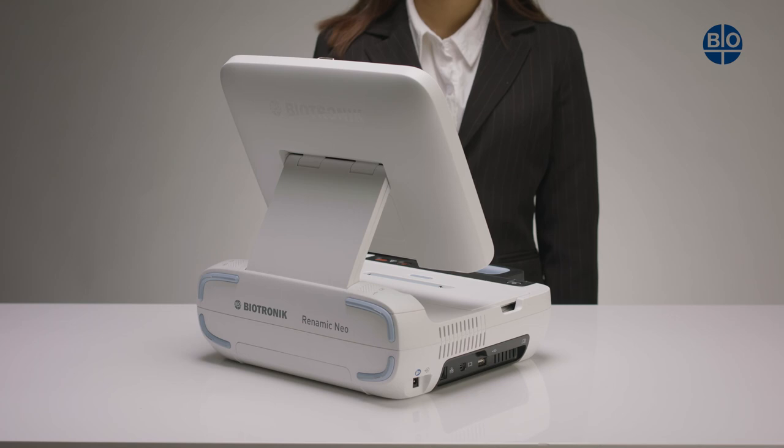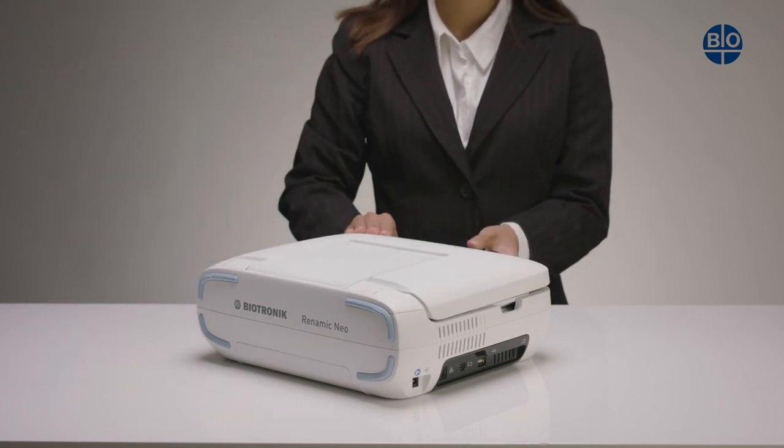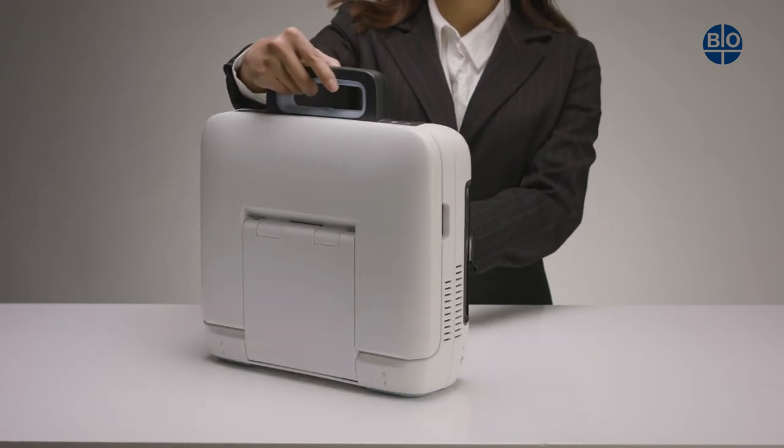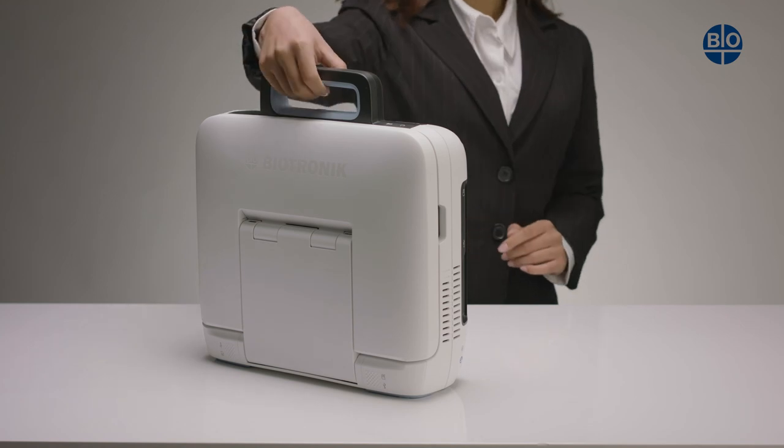Once you have completed your measurements and stored the cables away, power down the device and then close the screen. The handle should always be used to carry the device, and it can be placed in a standard luggage case for transportation.